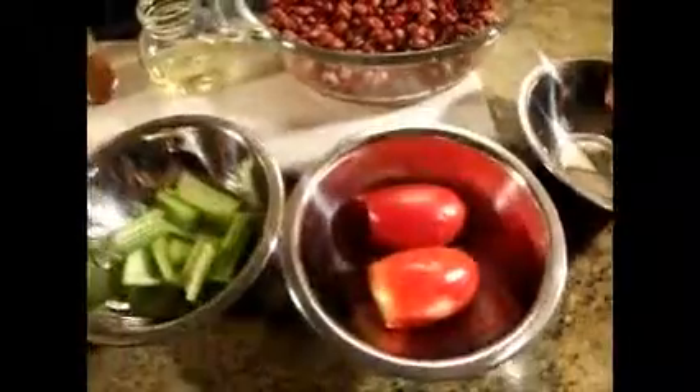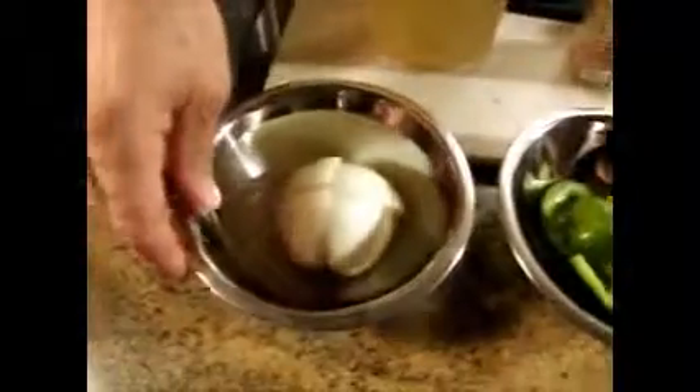I have two Roma tomatoes, two stalks of celery, a half a green bell pepper, and a half an onion.